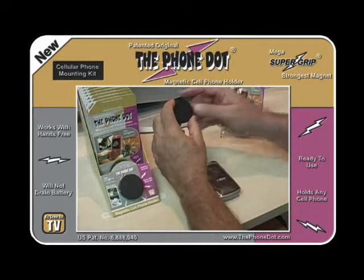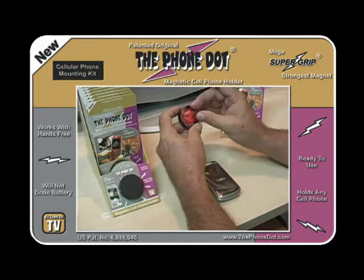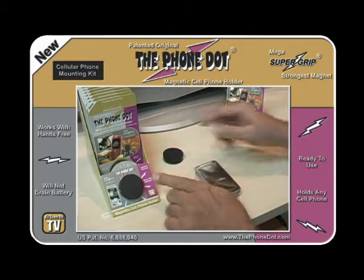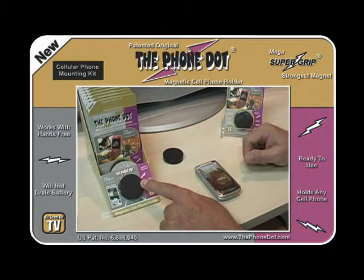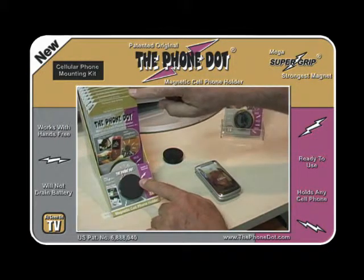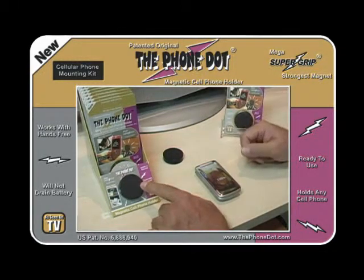Then take the disc, turn it over, peel off the protective coating to the disc, and apply it to your dash. This box will simulate the dash of your car. You only need an inch and a half diameter space to apply the dot. It'll come off much the same way the adapter did — it won't hurt the surface at all. It's removable. The instructions are on the package, or just go to the website thephonedot.com for more information.